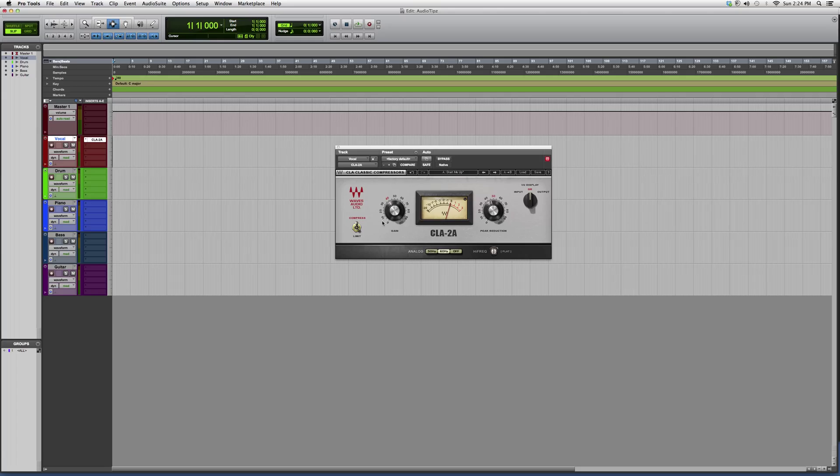I'm opening this one up. You've got your gain over here, you've got your peak reduction over here. You can choose between your input/output over here or your gain reduction, and it will basically just graph it over here for you.